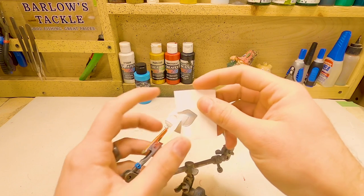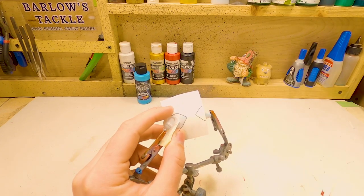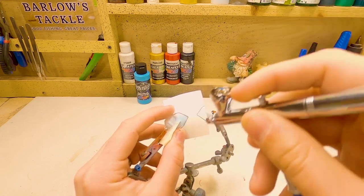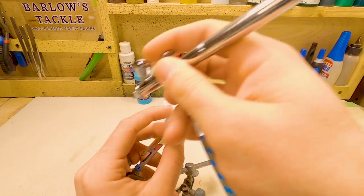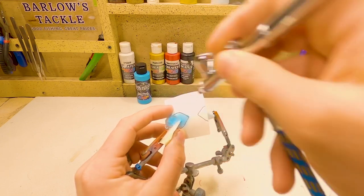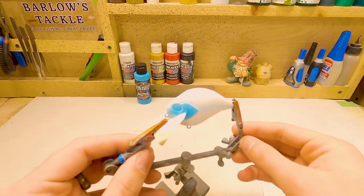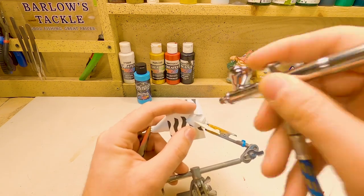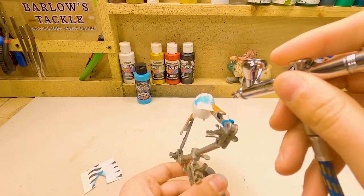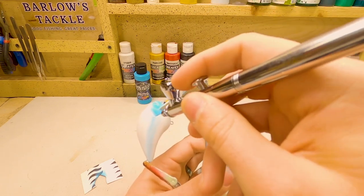Then I'm going to be putting this stencil pattern up here. All this is is cardstock that I cut out to the shape of the gill plate, and we're going to go and fill this in to be a nice blue. I'm going to go all the way up to the nose of the bait, and then we're going to repeat the same thing on the other side. And I'm actually going to go ahead and darken up that side line just a little bit.